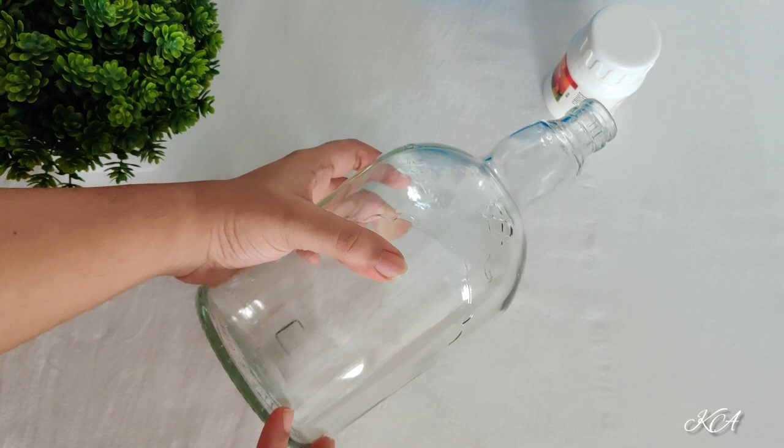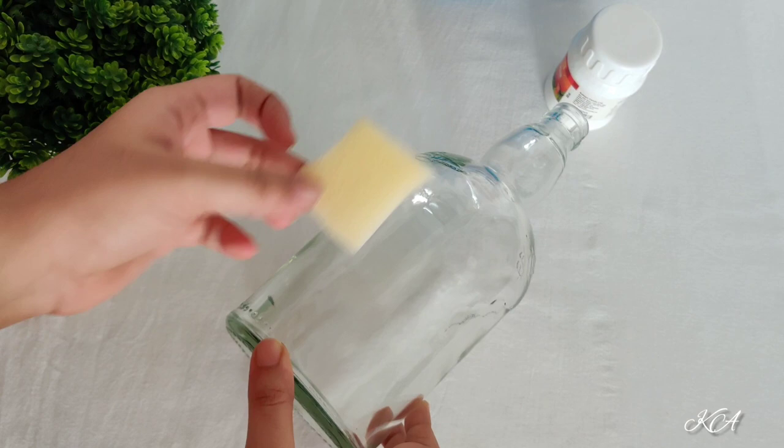Hello and welcome back to my YouTube channel. I am Kashmira and I am here with a brand new episode of bottle art. In this video, we are going to make Lord Ganesha's bottle.